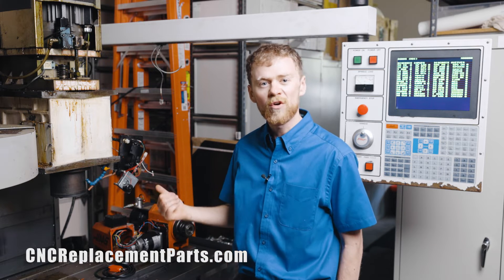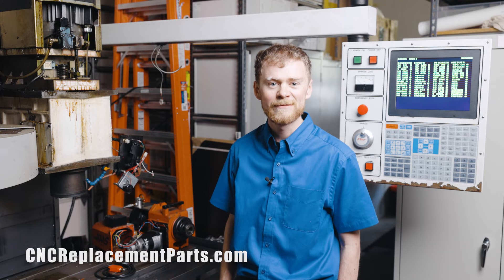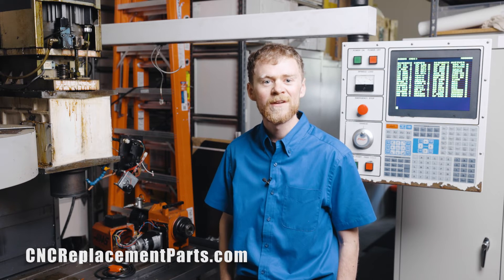If you need parts or to repair any of these items, please check out CNC replacement parts for repair kits, tools, and replacements.